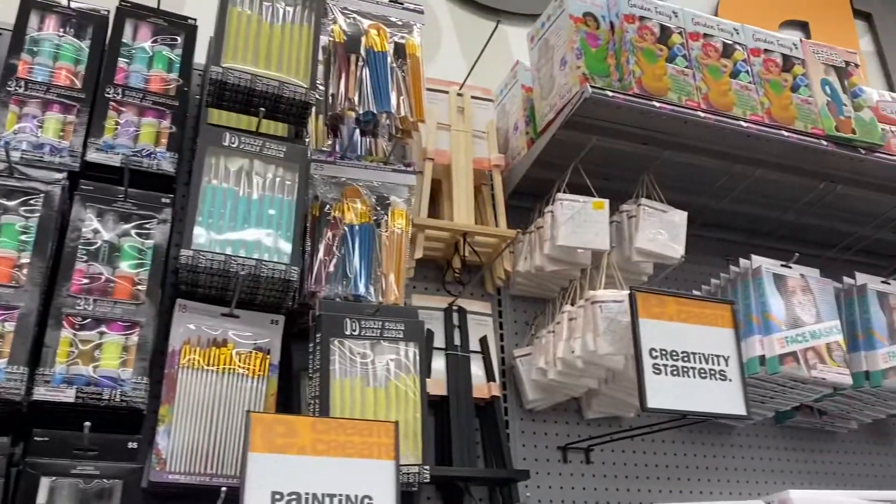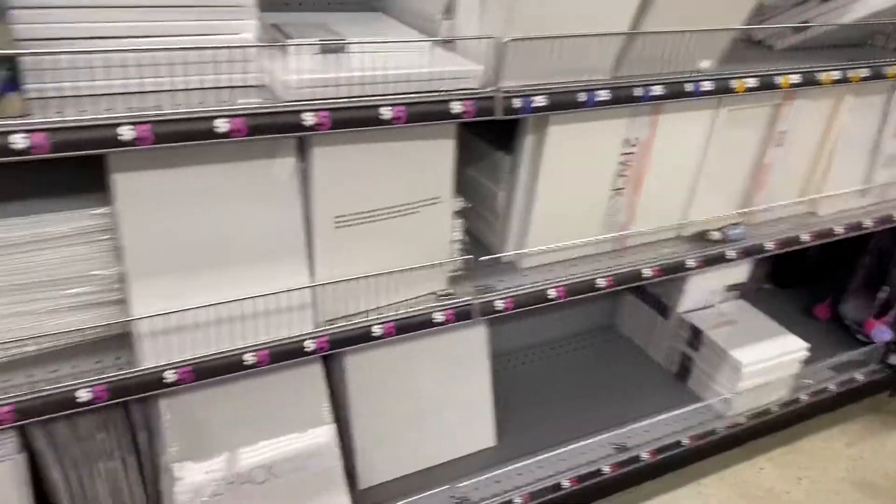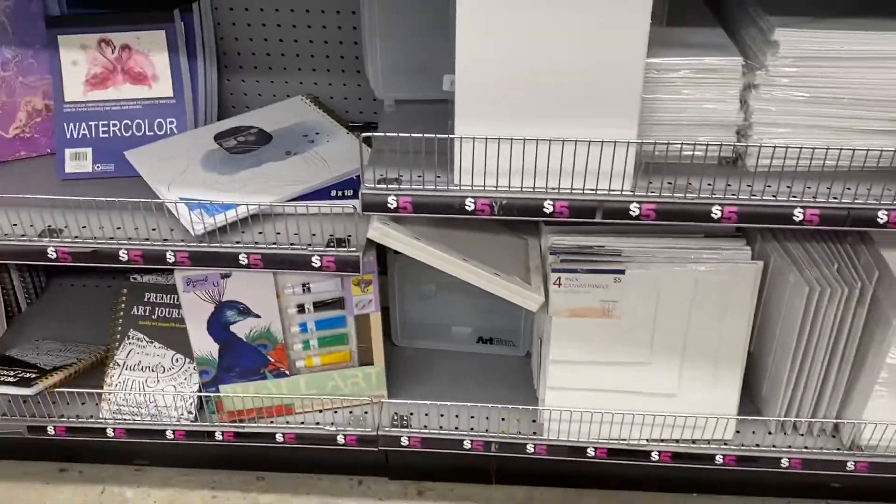I actually bought it, and they had other fountain pen sets that are actually pretty good. Most of the fountain pen sets that they have at Five Below are actually pretty good.